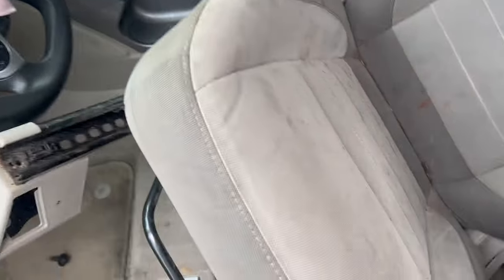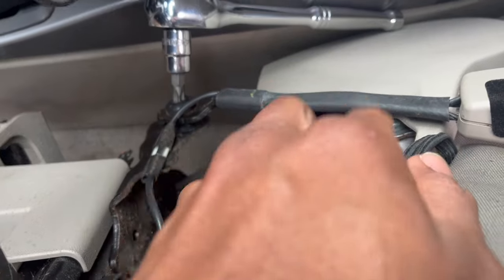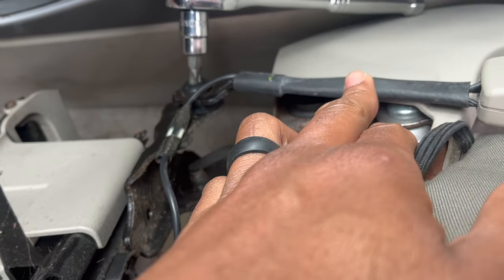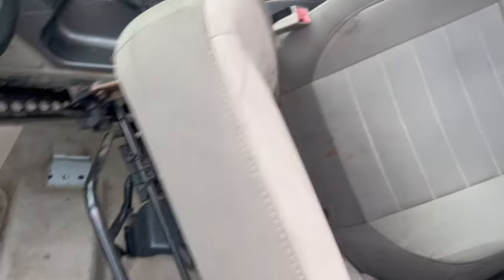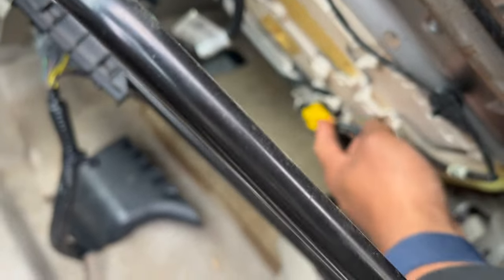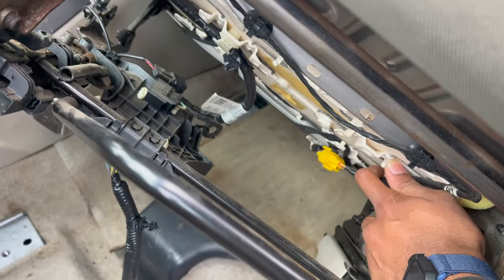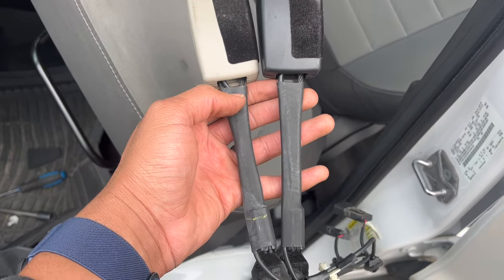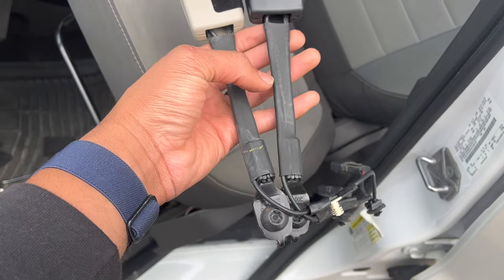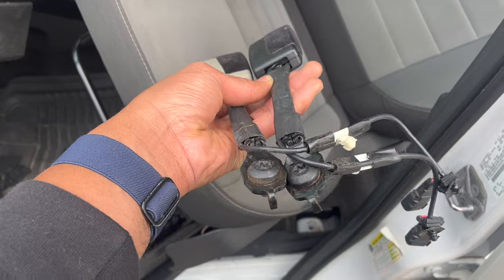I'm on the parts car right now. These are the seats we basically got out of the original one. Normally when the airbag goes off, the seatbelt should retract. If it doesn't retract, then more than likely the next thing could be the weight sensor that's under the seat. This piece looks like the same length as this one, so I'm not sure yet. We're just going to try it to see if this is the problem or not — let's keep moving.